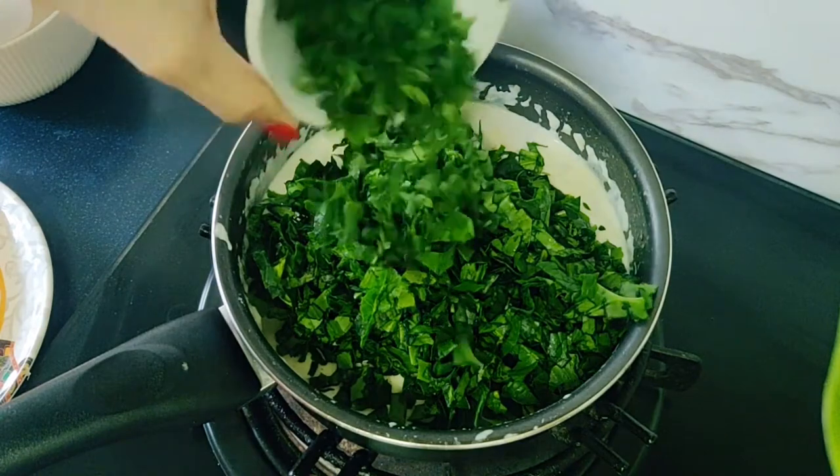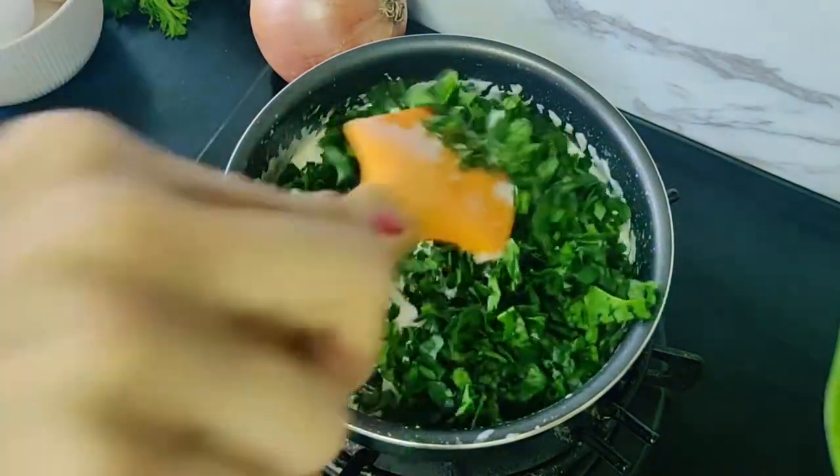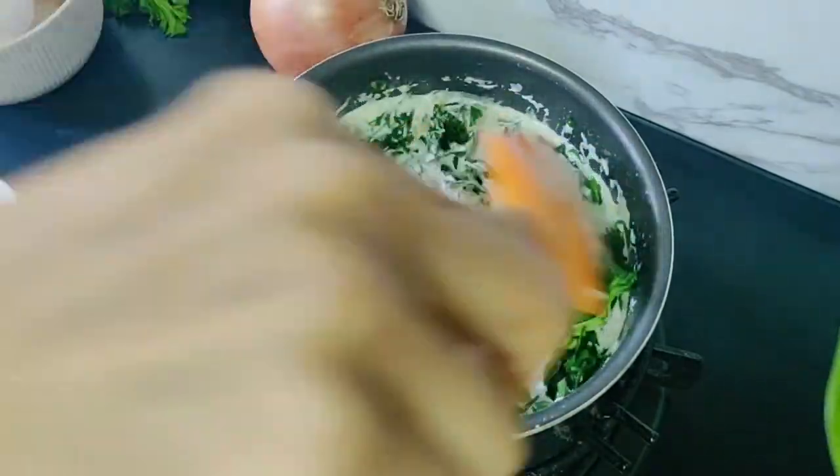And 3 tablespoons of finely chopped parsley — here I have used flat parsley. Give this all a mix and cook it for 2 minutes till the spinach becomes a little soft.